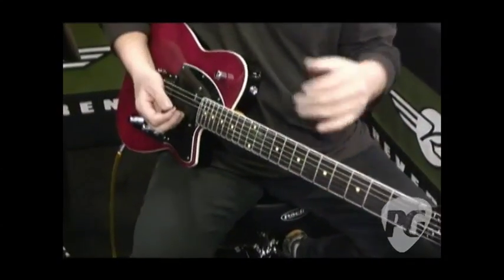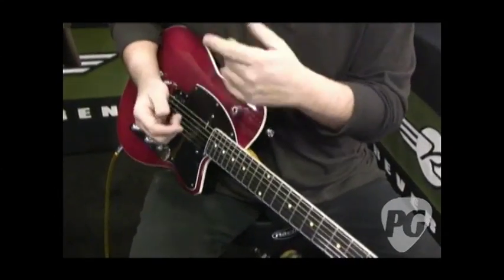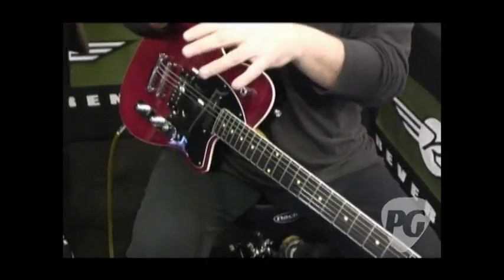It makes it more articulate and you've got more finger control. A lot of stuff that people depend on a whammy bar for — when I was feeding back — you can actually do without a whammy bar if you've got tall enough frets. You can actually get it without a whammy bar.